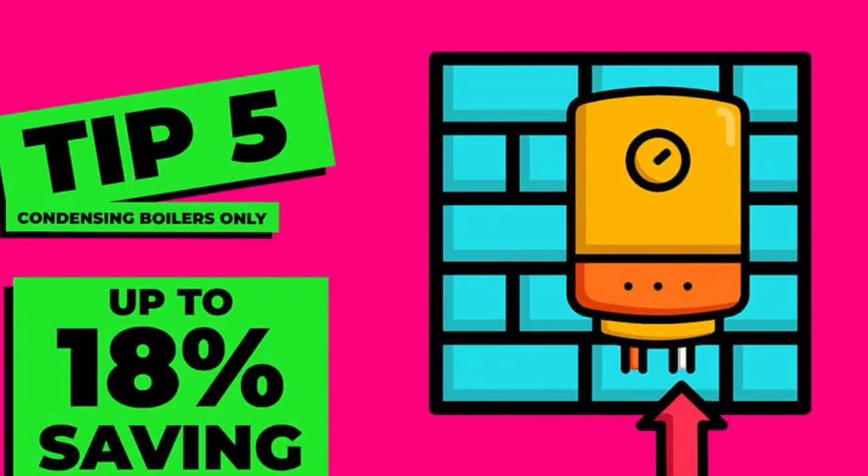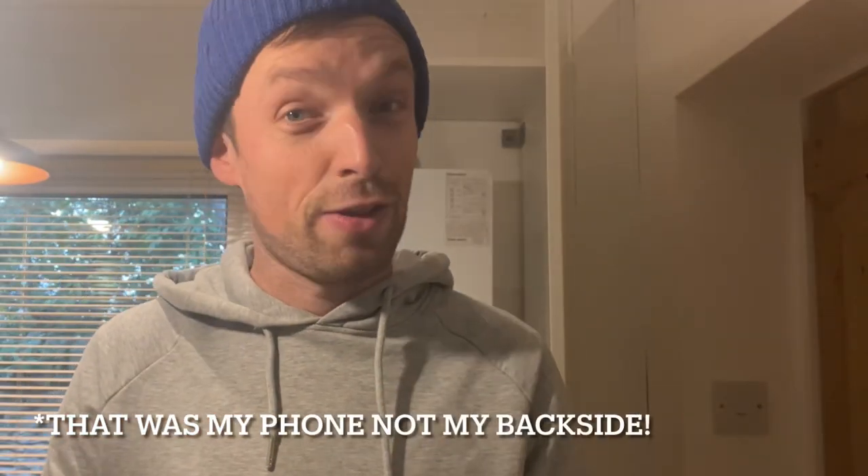Step two is something similar but for radiator temperatures. This is not turning the thermostat down — the boiler will still work to get the house to a set temperature and you'll still be as comfortable as before, but it just means the boiler will be working less hard. It means it will stop cycling off and on again when the heating is on, and it means it will actually work in what we call condensing mode, which increases efficiency and decreases gas use by up to 10%.